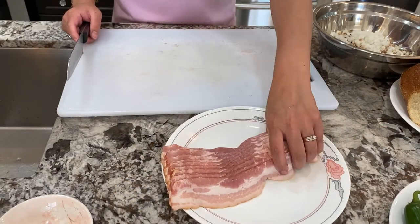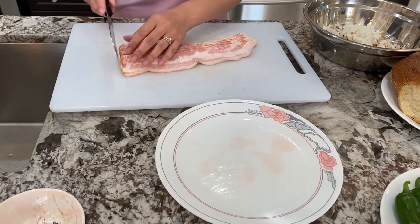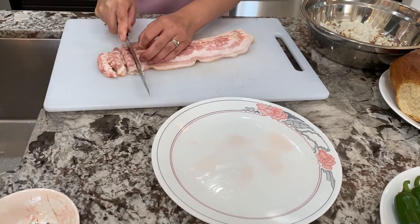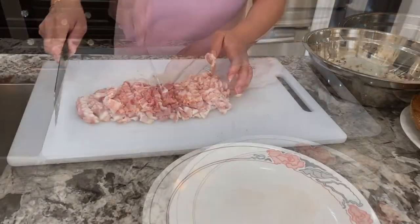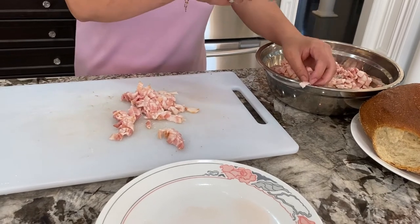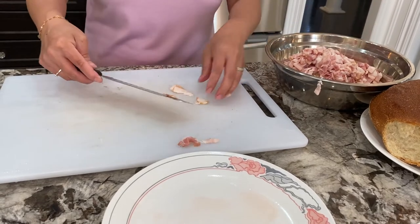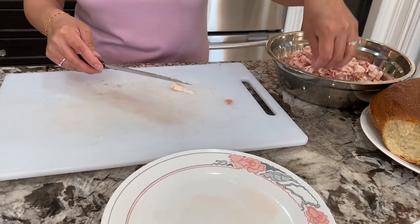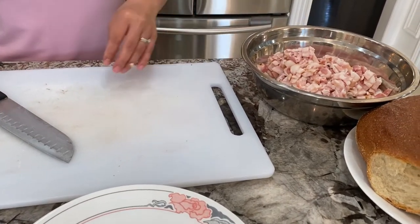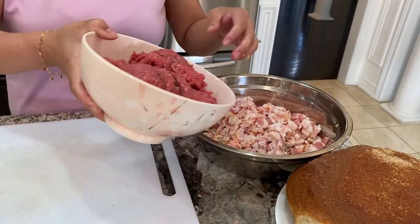Next we're going to dice up our bacon. I said eight to ten slices but you could use less or more — it's up to what you prefer. Transfer it to the mixing bowl. Now I'm going to add in the ground beef.